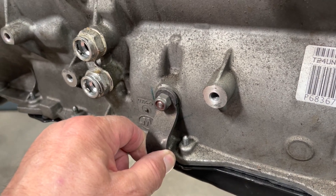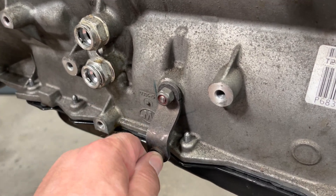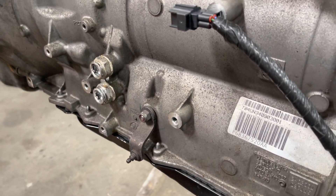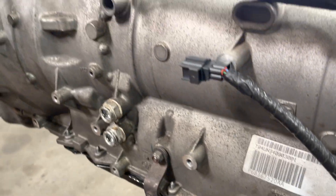This lever here — let's say you had a breakdown and needed to put the transmission into neutral to tow it — you would hook to that. We don't use that because we have a Jeep and the Jeep has a neutral transfer case, so no need to hook this up. This is not used at all.